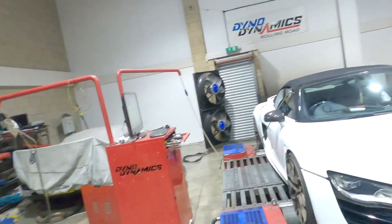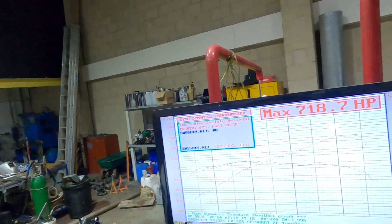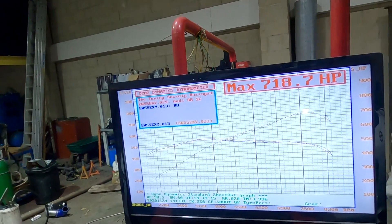We just finished up my latest project. We have a Mark 1 Audi R8 V10 — the 5.2 liter V10 — with the ESS supercharger kit fitted. We've currently got ourselves up to around 700 and a bit horsepower.